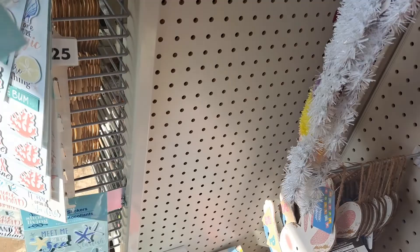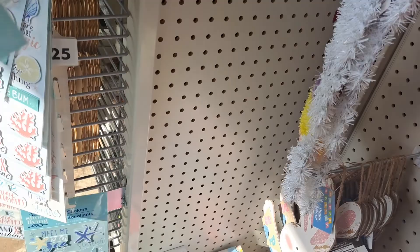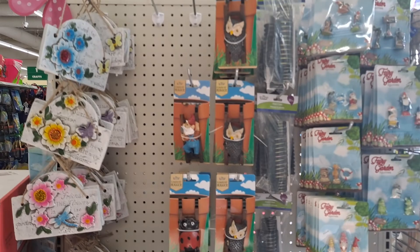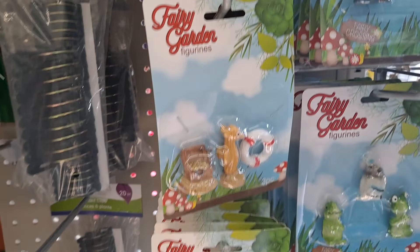I just can't believe what I'm seeing — unbelievable. We've got ocean stuff here too — look at that. That is a stunning collection for the summer. I think that's the best I've ever seen them do. Unbelievable.